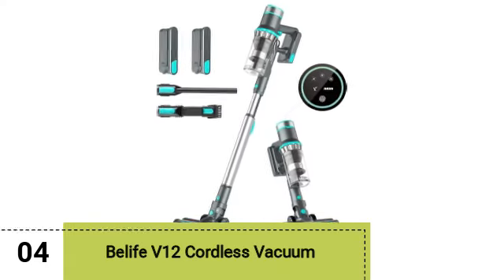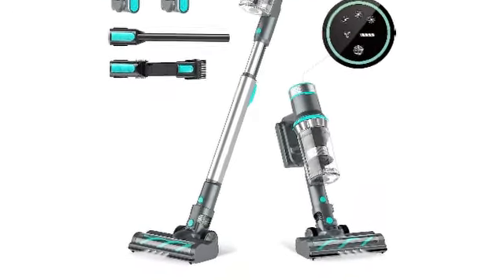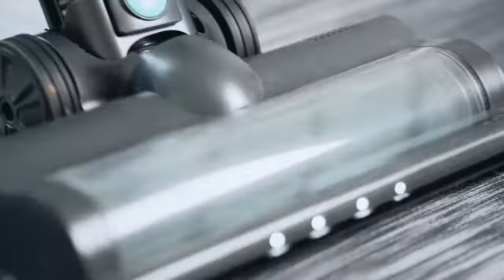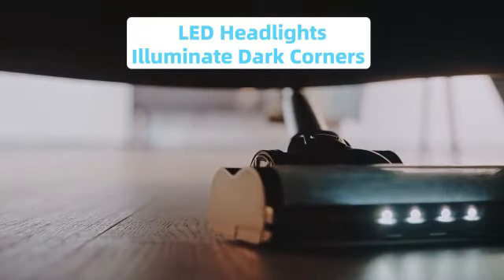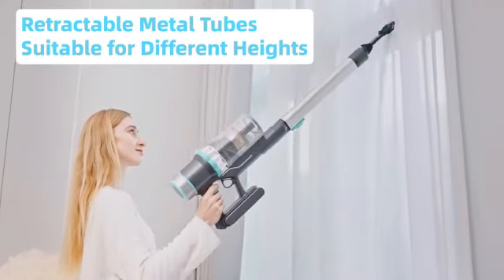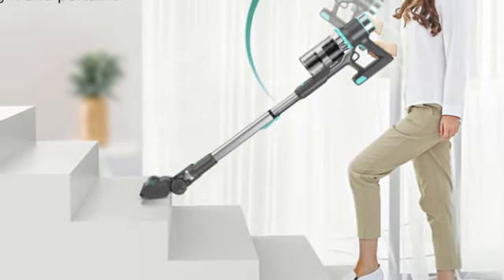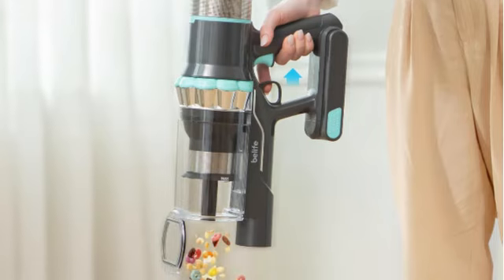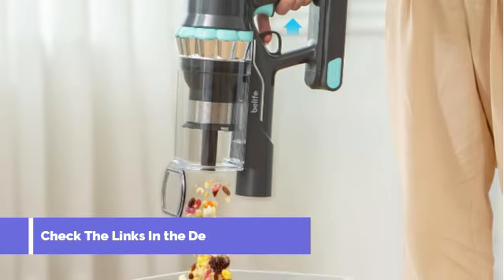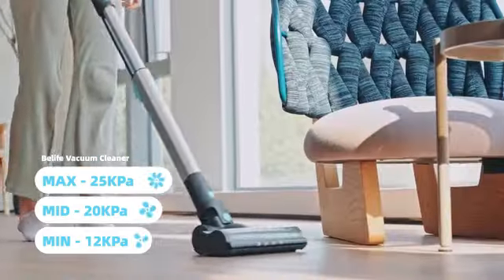Our fourth pick is the Belife V12 Cordless Vacuum. Cordless vacuums are ideal for quick cleaning jobs around the house, and the Belife BVC11 is an affordable pick for your home. It was able to suck up both large and small debris across a variety of floor types, and while it's not the best for deep cleaning, it had no problem tackling small messes. The battery on this cordless vacuum lasted for more than an hour during testing, which is impressive considering its low price.